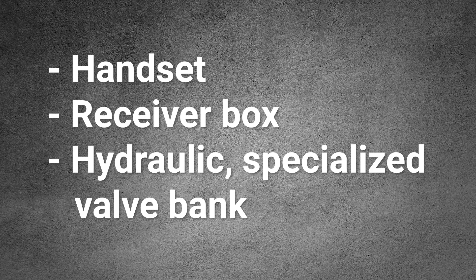Each RGM system is comprised of three basic components: handset, receiver box, and a hydraulic specialized valve bank.